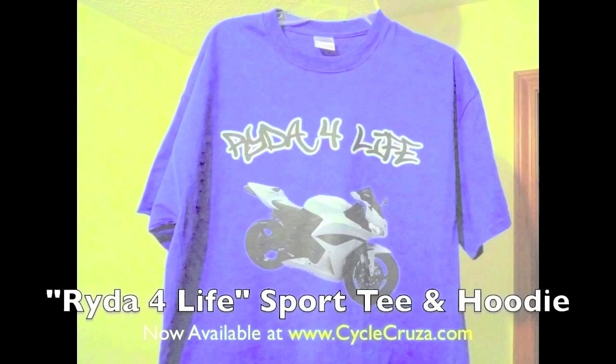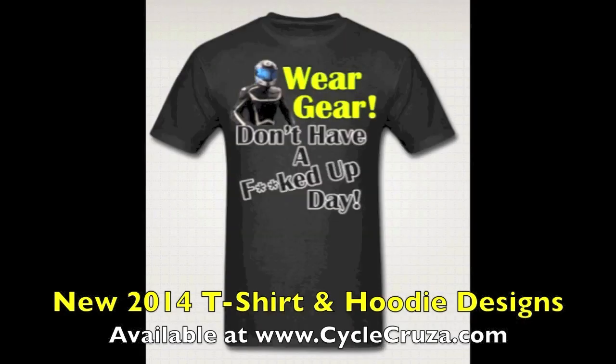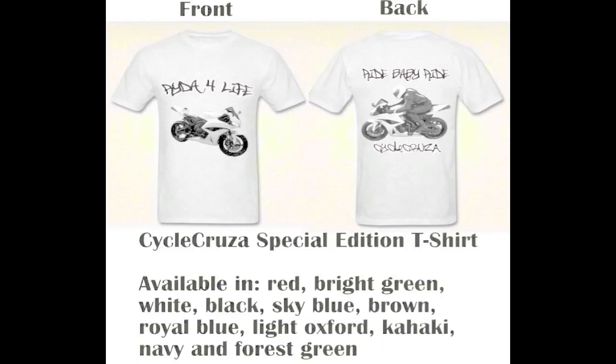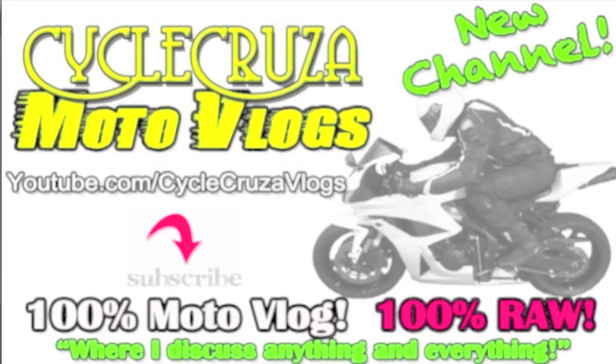Cycle Cruiser sport bike themed apparel at CycleCruiser.com. If you get a chance, check out my other channel Cycle Cruiser Motor Vlogs, where I discuss anything and everything — not just motorcycle stuff.